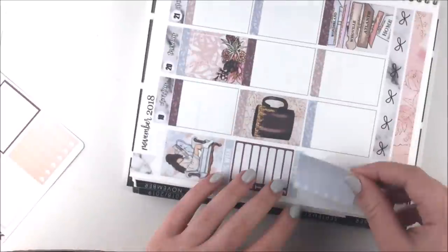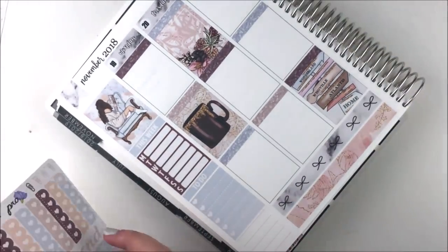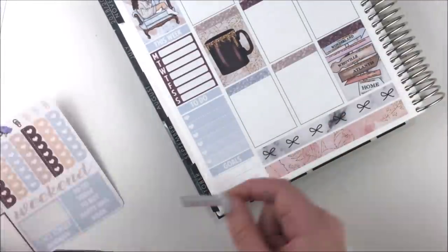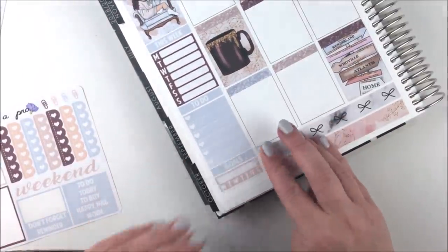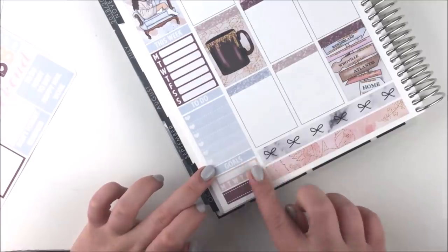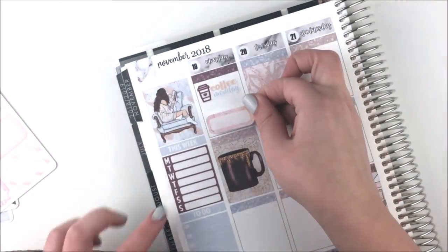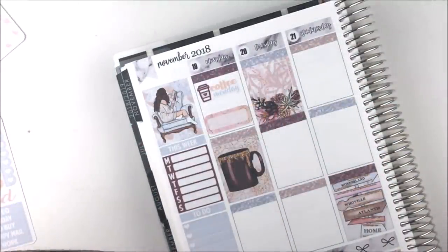I also scattered my glitter headers around and whited out some of the dotted lines where the full boxes go on top of them. Then I moved on to the sidebar — I already had my full box there with the girl reading; she's so pretty, love that art. I used a 'This Week' header as well as a weekly box to mark down Instagram posts, a to-do header, and a blue ombre heart checklist.